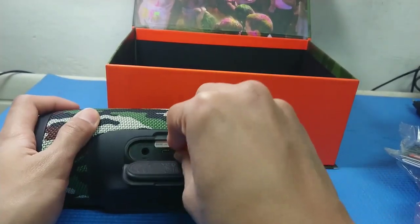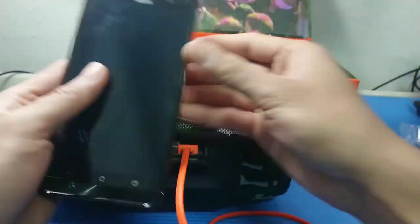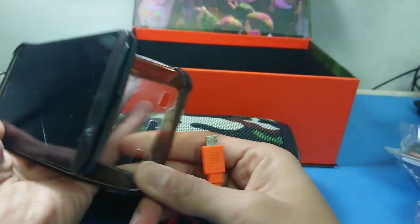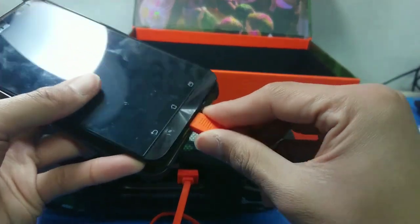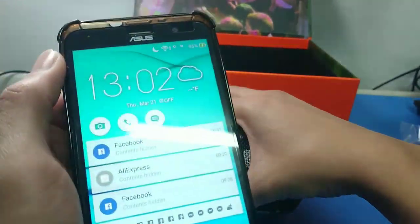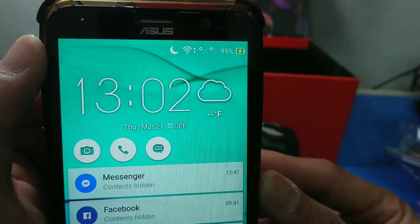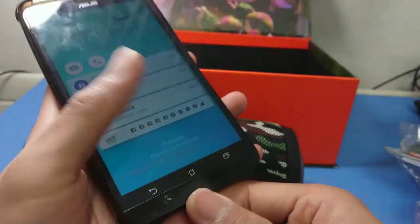Let's try charging the phone to see if the power bank feature works. I'm going to plug it in now... and it's working! It's charging — that's very nice.